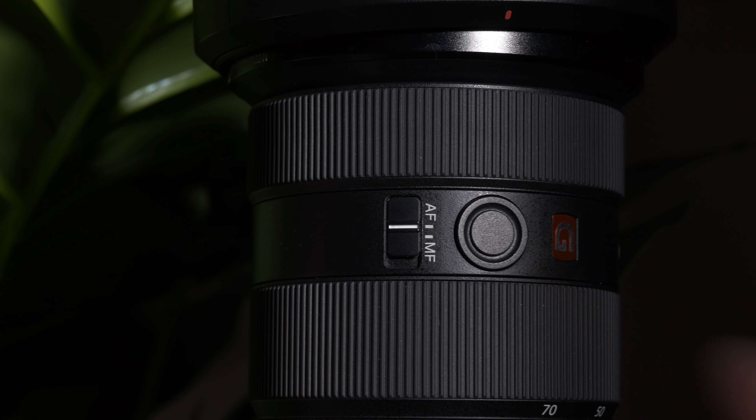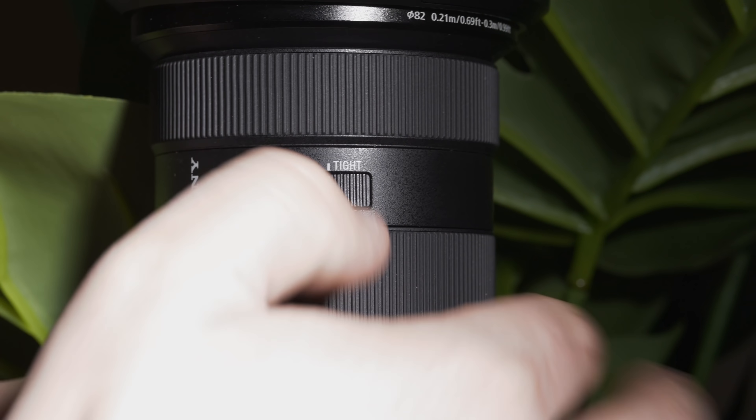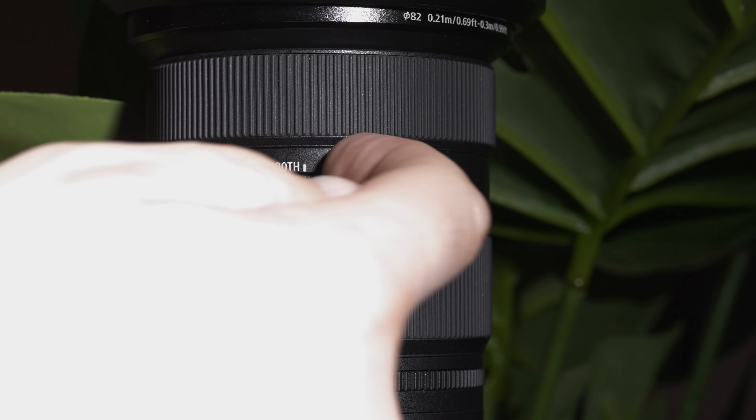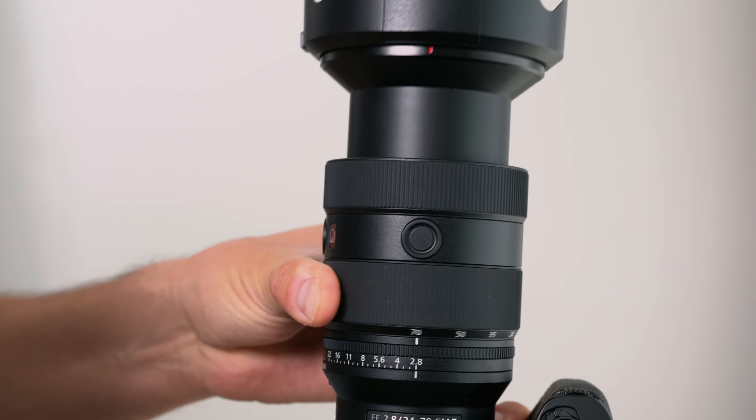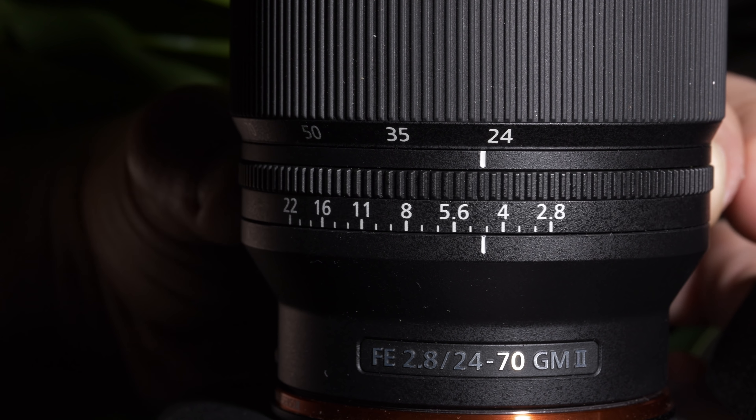There are a couple of custom buttons on here, which is nice for a professional lens. The zoom is interesting — it actually has a smooth or tightened function, and I like that. The tightened function is a little bit too tight for handheld use on a regular basis, but it would be great if you're doing video work and you don't want it to zoom on a gimbal, or for macro work where you're pointing the lens up and down and you don't want it to creep.